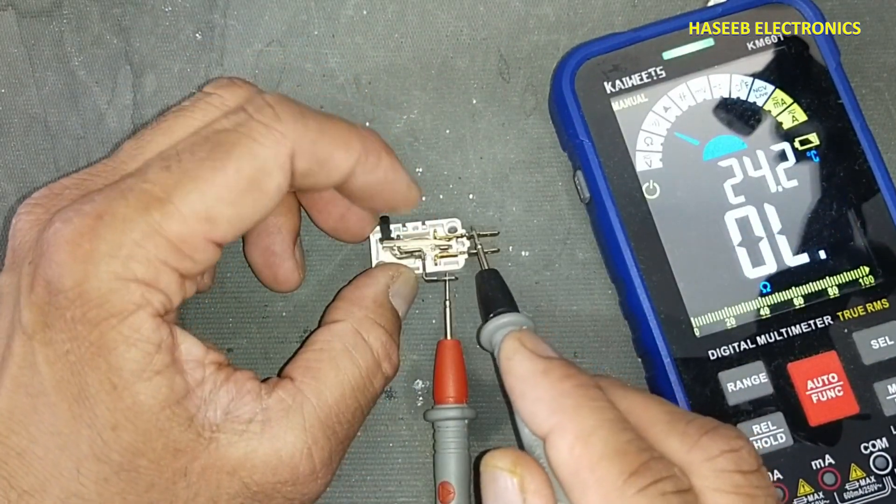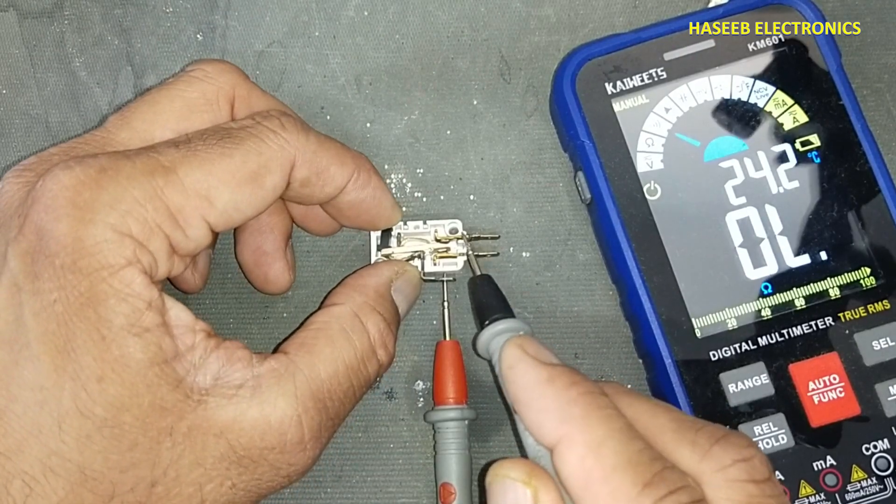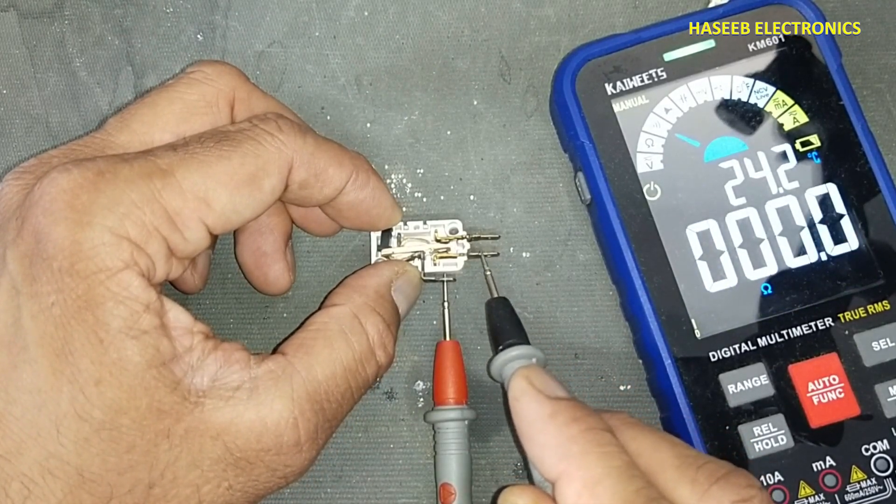Now we can see it has started to make connections. When we are shifting it, it's opening from here and making connection here.